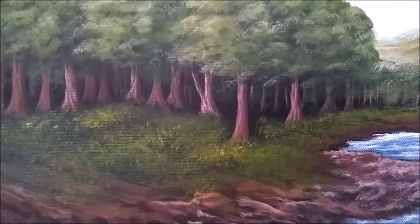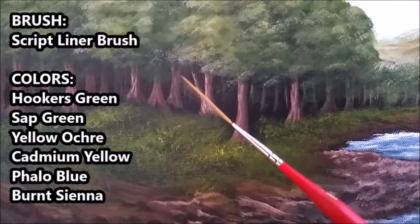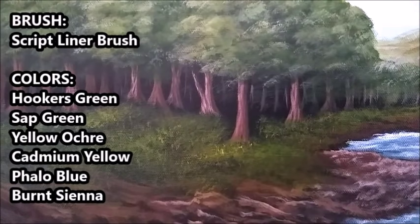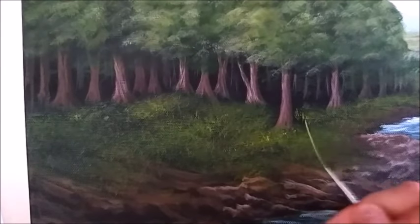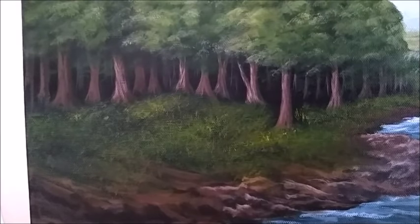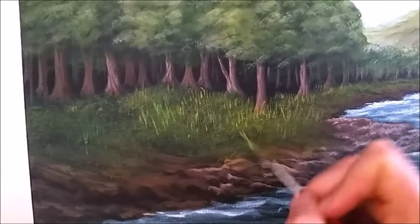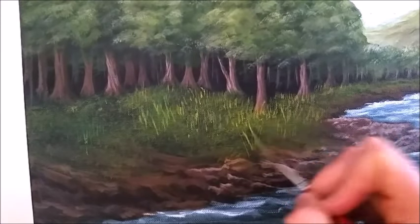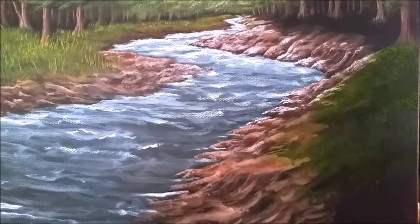That was our initial coat of the grass, but next we're going to do some much more detailed blades of grass that are going to look like they're coming closer towards you. We're going to be using a script liner brush for this — I'm just going to dip it directly into water and mix that in with my paint on my palette. This does take a while because you are doing individual blades of grass now. Now I'm doing the other side of the painting using the same technique.